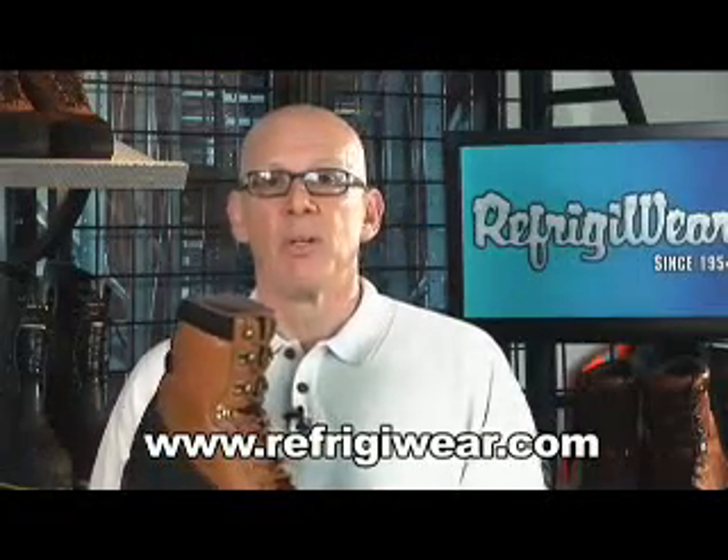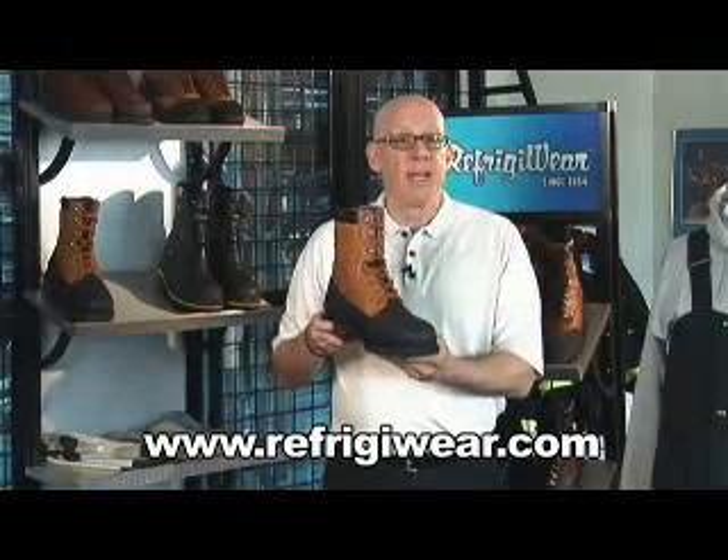I wanted to thank you for watching this special preview of the new 125. Once again, this will be available in stock mid-August.